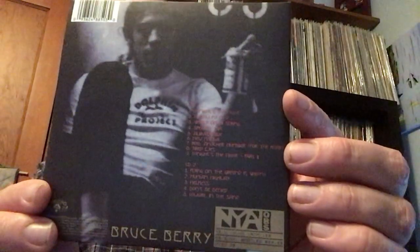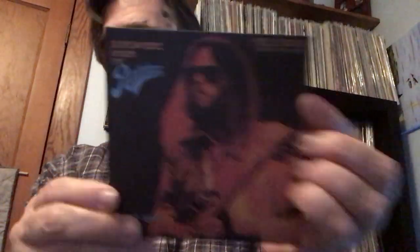He does the Buffalo Springfield tune Flying on the Ground is Wrong as a solo acoustic thing, and also does Helpless on this one. Apparently he and the band got quite intoxicated through the recording. There's a little write-up inside that talks about the concert and what Neil and the band were going through at the time, so some songs feel like they're really dragging on. With the bootleg series, some concerts are really well recorded — soundboard quality — but this is definitely a bootleg quality recording. Still, if you enjoy Neil Young, it's quite an excursion into the darkness. Still a very appreciative audience. Really enjoyed this one.